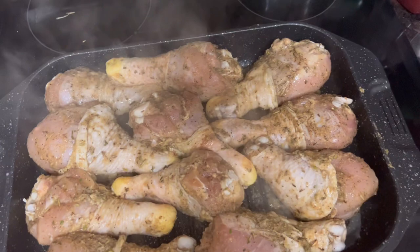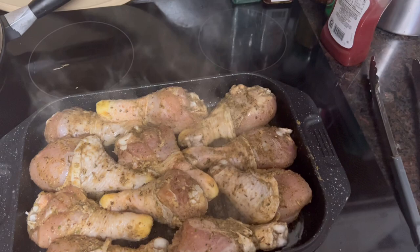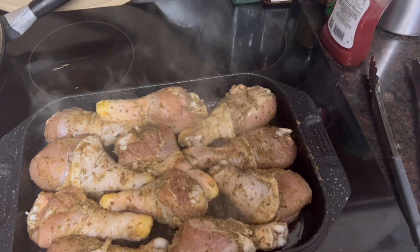Hopefully you can hear me. Some people said they weren't able to, but I'm talking right into the microphone — I hope the sizzling is not killing my voice.